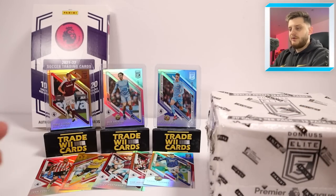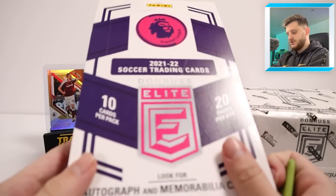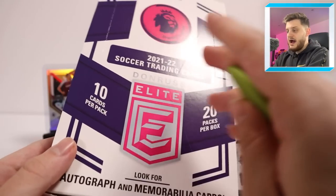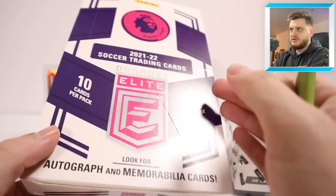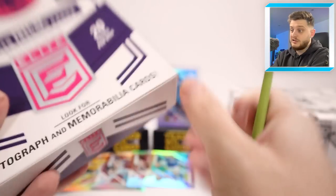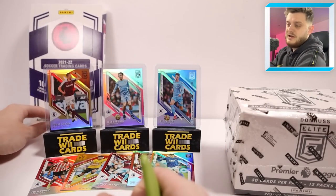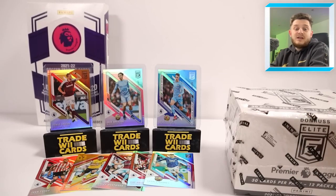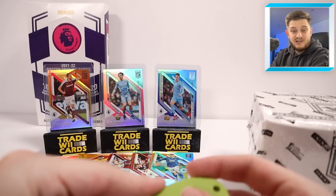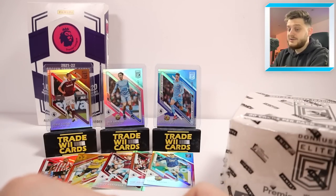Now, Tosin Adarabioyo — Fulham's centre-half — is doing a free case break of these boxes on his Instagram. Make sure you go to his Instagram page, link in the description. That's basically 12 boxes of Donruss Elite in the case. You should get two autograph cards and two memorabilia cards in that case as well, and it's completely free. Head over to Tosin's Instagram page, get enrolled with that free case break he's offering, and hopefully you get lucky and hit a team and get something nice.